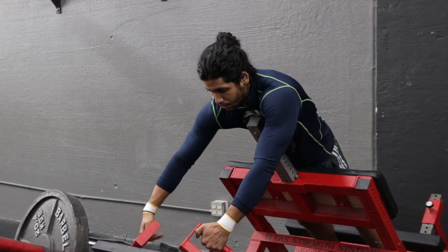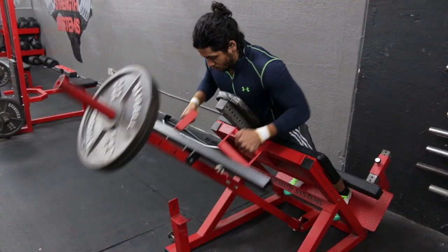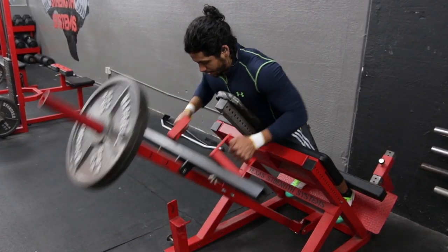To start, load your bar with your desired weight and adjust the pad so your upper chest rests against it during your set.